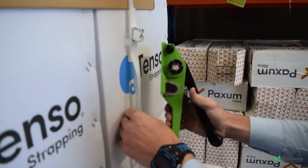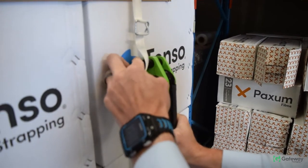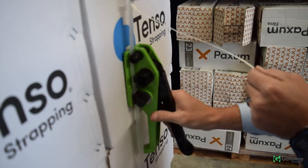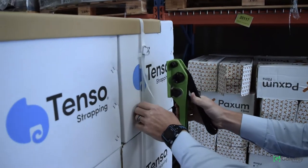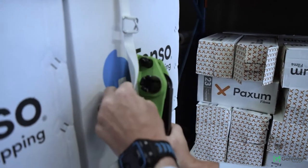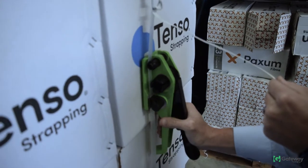Take your tensioner and press down on the handle — this will lift the gripper foot up. Place the tensioner on the pack and feed the strap closest to the pack under the cutter, tensioner, and gripper foot. Give yourself about 150 to 200 millimetres from the buckle when placing the tensioner on the strap.